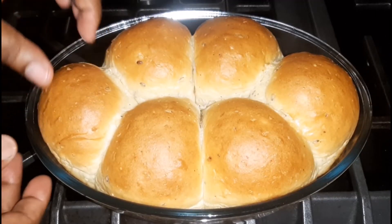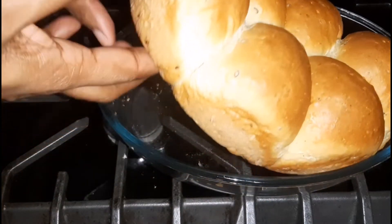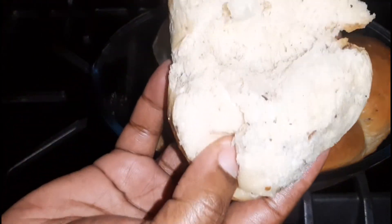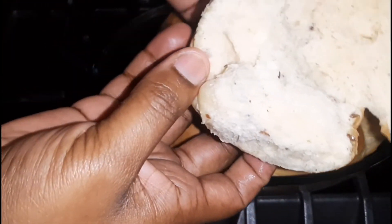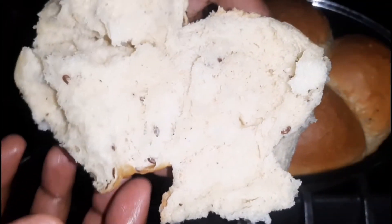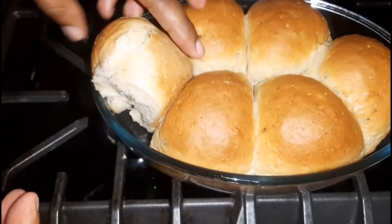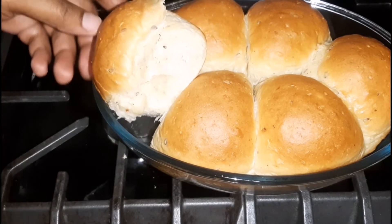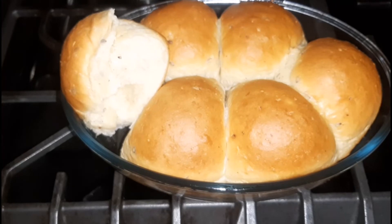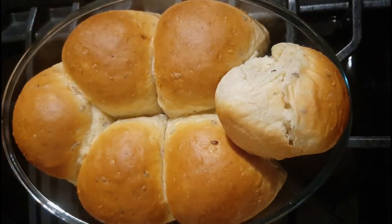These are our dinner rolls and they are warm. I'm going to take one out to show you what it looks like on the inside. Breaking it open — excuse the camera angle — it's nice and fluffy and really delicious. You can see bits and pieces of the coconut as well as the flaxseed. This is a perfect recipe for family gatherings; you can have it for dinner as well as breakfast. I really do hope you enjoyed today's video — looking forward to seeing you next time, bye-bye!